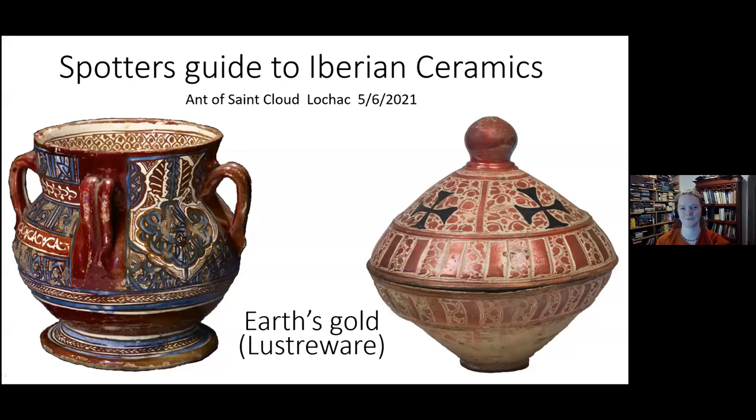Allow me to introduce you to Aunt of Saint Cloud from the Kingdom of Lahar, who is teaching a class on Spotter's Guide to Iberian Ceramics. Thank you very much, Sophia. I appreciate your help facilitating this, and welcome to everybody who's joining us from various kingdoms now and into the future. Welcome to this class: Spotter's Guide to Iberian Ceramics.